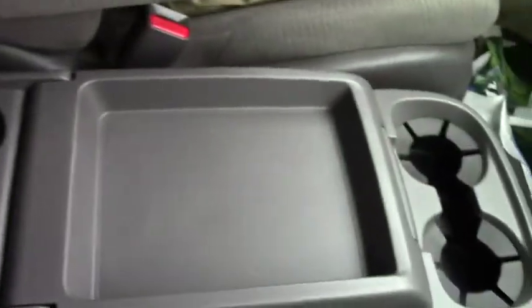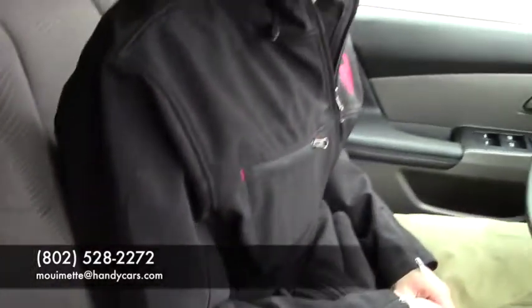You do have rear climate controls located right behind the driver's head, and rear climate controls that passengers in the back can adjust to what they need. Give me a call at 802-528-2272 if this is something you want to talk about. The price has gone down on it since you've last been here, so we're willing to work with you. Just let me know what you think.